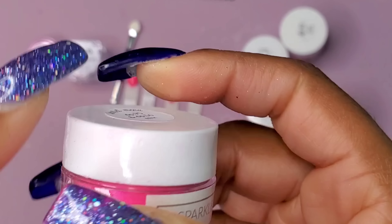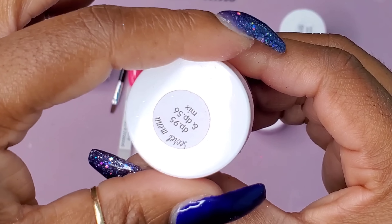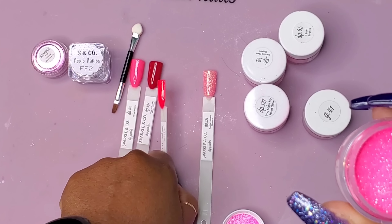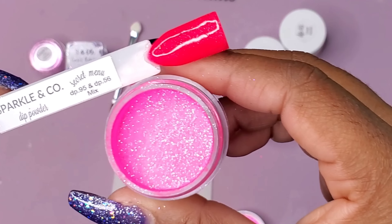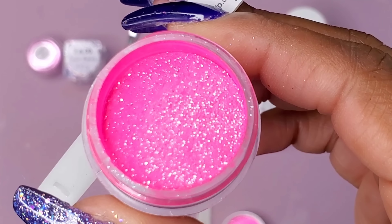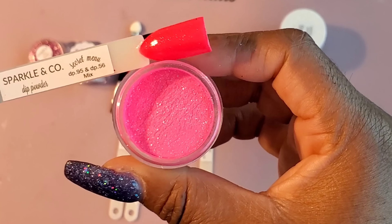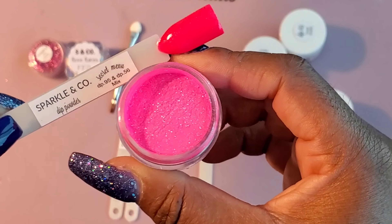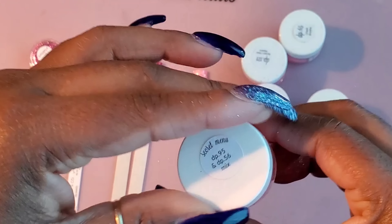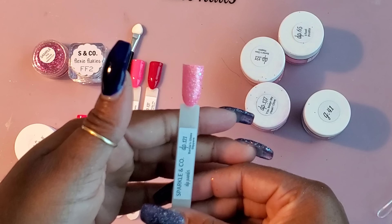Here we have Dip 95, and it's a mix — mixed with 95 and 56. Let's see what this looks like. That's really pretty, a nice pretty pink. I'm glad they send you swatch sticks because it does not look the same color on camera. Let me turn the light off. The light's off, and I'll leave it off so you can pick up the color a little better. Oh my God, this is a beauty. It looks a little bit truer to the color without the light. That pink is gorgeous.